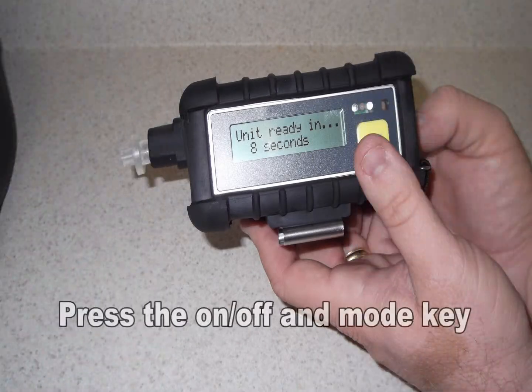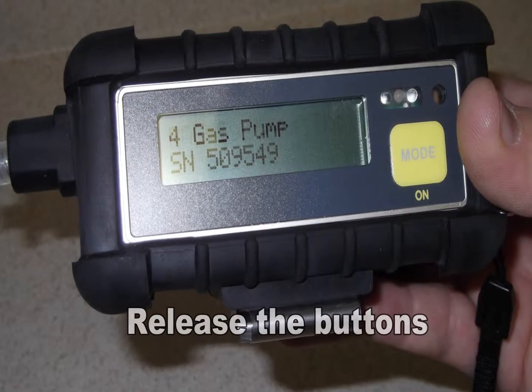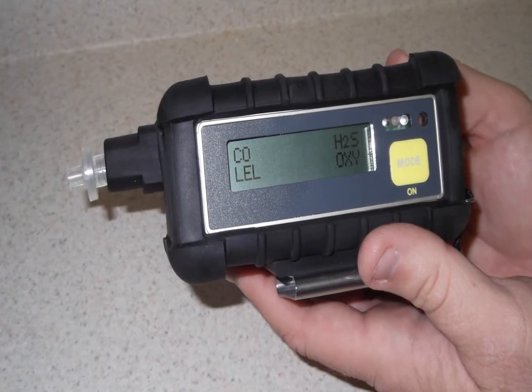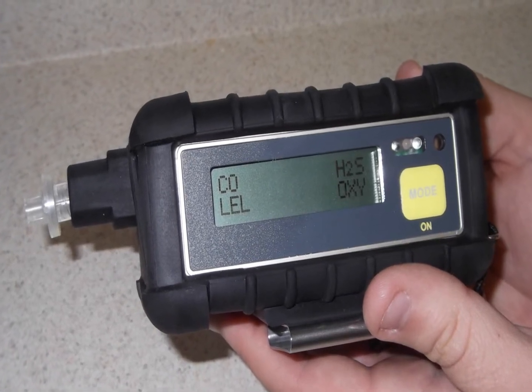To turn on the unit, simply press and hold the ON-OFF and the MODE key, then release the buttons once the unit's display comes on. The unit will cycle and go through its warm-up feature. Once this is complete, the unit will display the 4 gases on the screen.